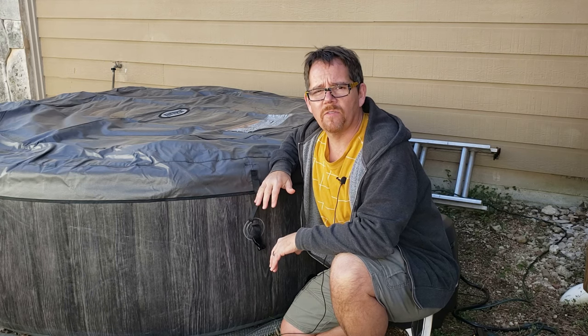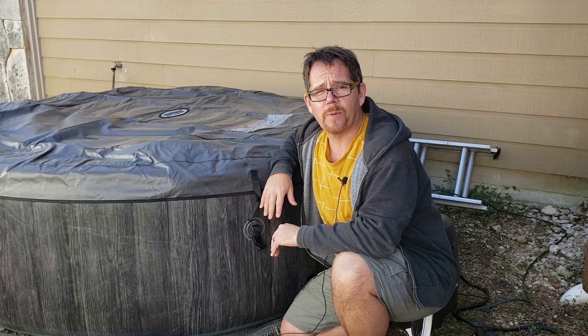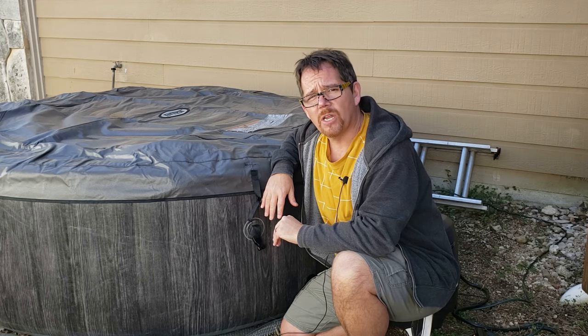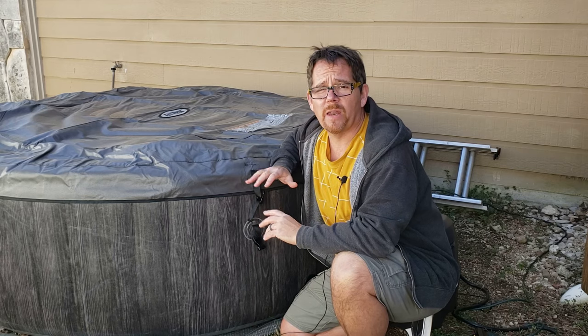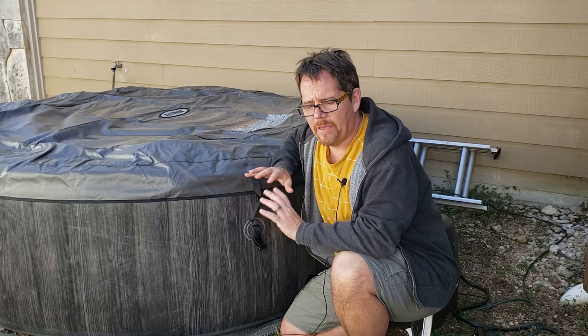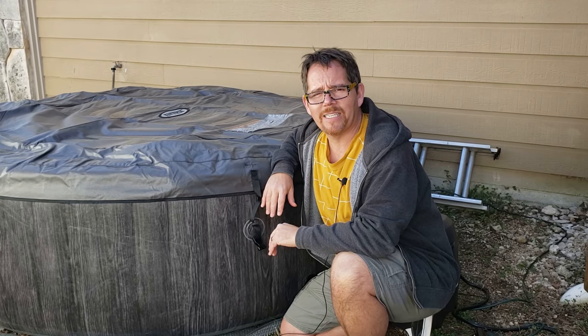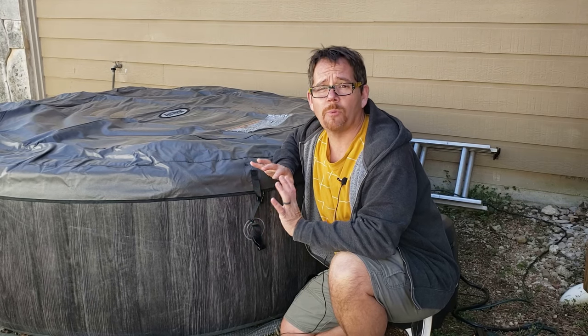The only thing I can think of is that it may have something to do with the low temperatures we've been experiencing here. But like I mentioned, it hasn't really gotten significantly below freezing — it's just been in the 30s and 40s. While that might make it hard for it to keep up with the set temperature, I have mine set to 100, and I don't know why that would cause it to actually stop working.